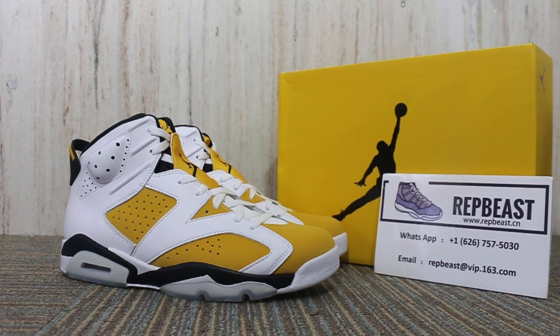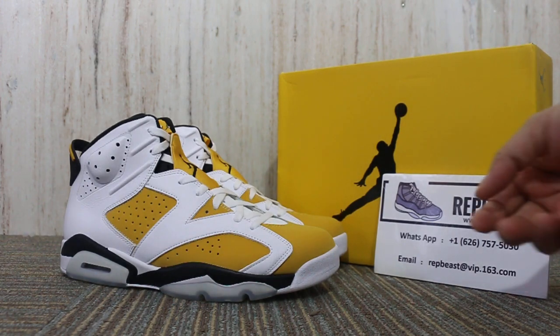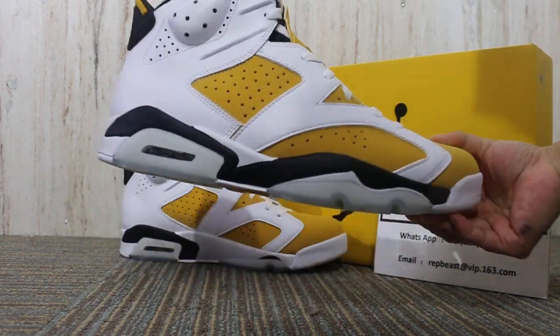Hey, what's up YouTube, this is Betty from Rebelbeast.cn. Please keep a follow for our site and my YouTube channel to get new releases. Today I want to show you a Jordan 6 Yellow Ochre — this color.